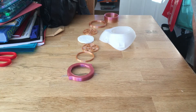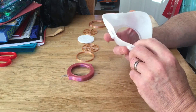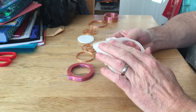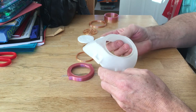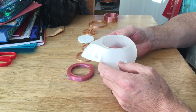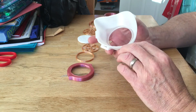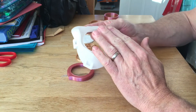Morning everyone, I've been busy 3D printing again. I saw this online — it's quite nice. This is on Thingiverse by a designer called Joan Pujades, and this bit here is printed in TPU.